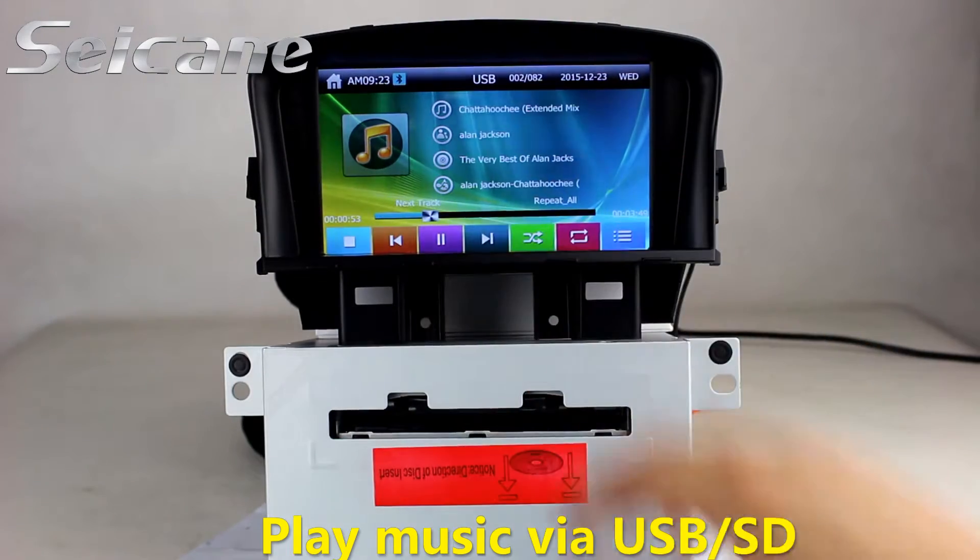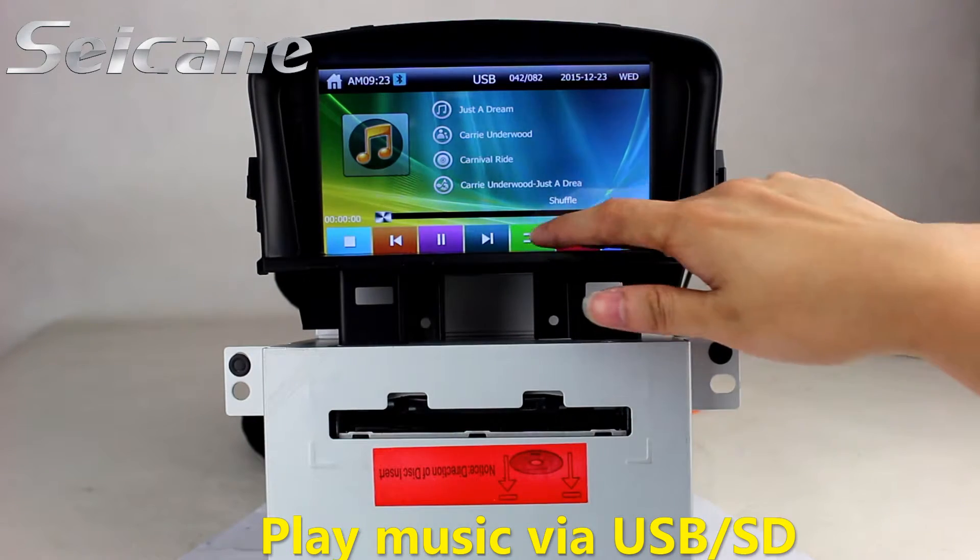You can also insert an SD card into the unit. Then you can play media files from it and listen to songs freely.